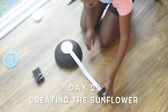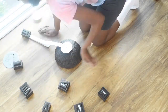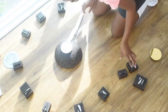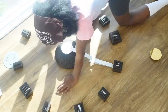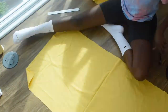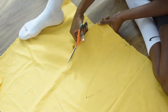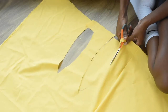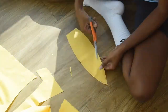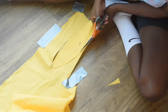Alright guys, so day two — we're going to go ahead and map out the full clock. I wanted to do this just to see how everything was going to sit and exactly how long I wanted my petals. But I'm going to find out later that this part was really unnecessary. I decided on one foot for the longer petals and 11 inches for the shorter petals, but you can really just do it however big you want it.